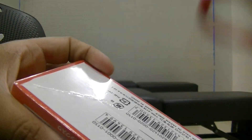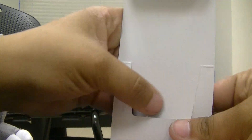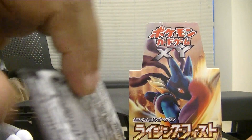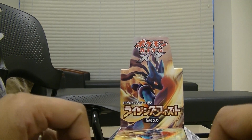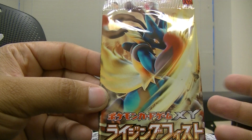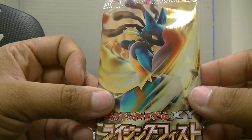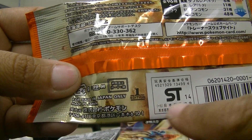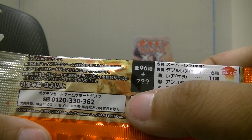I opened the box earlier off-camera and got a few good pulls — the Heracross full art and the Lysandre's Trump Card full art. I'm hoping to get maybe a couple of trainers and of course the Lucario full art and Dragonite full art. For those new to Pokémon, the Japanese boxes have 20 packs in them, each pack has five cards, and most likely a distribution pamphlet. This is the first edition pack art.